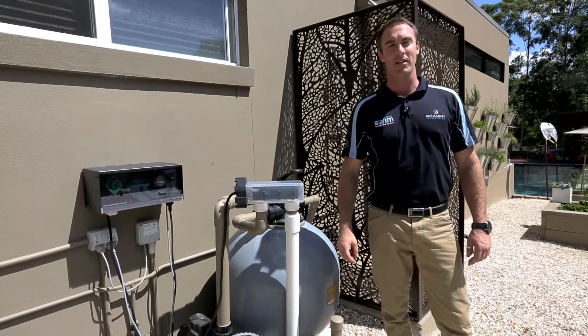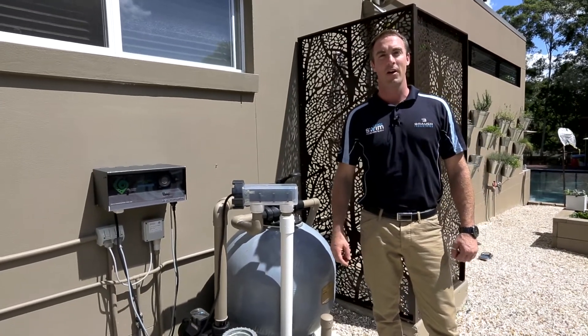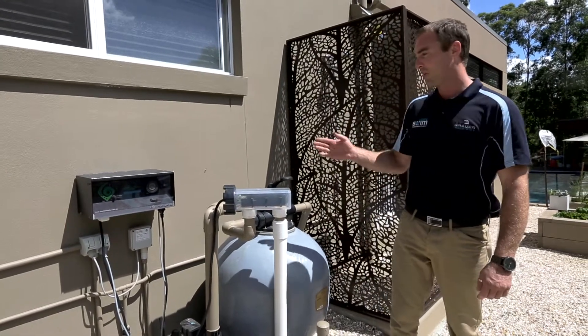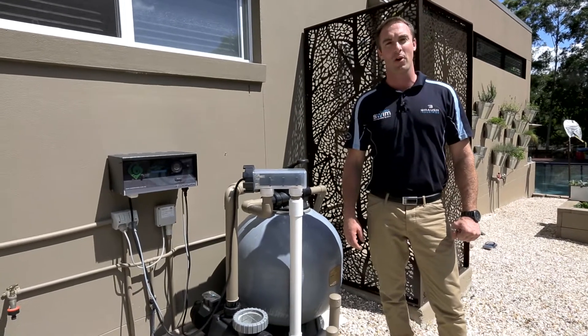Hi, I'm Luther from Brower Industries and today I'm going to show you how to install an Ozone Swim pool sanitation system onto your typical sanitation system. There's four easy steps we'll go through.